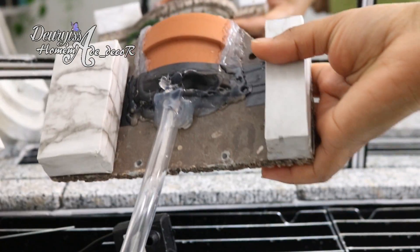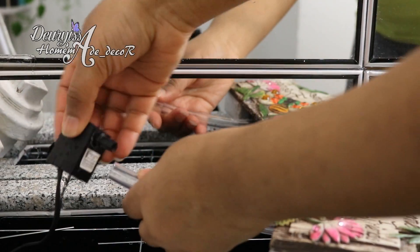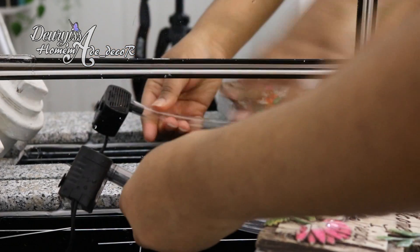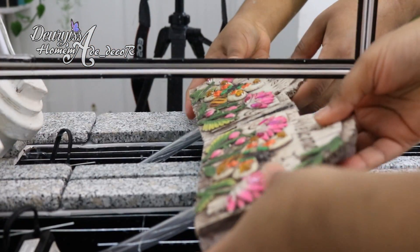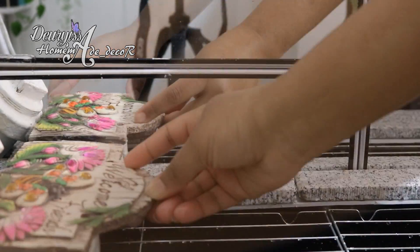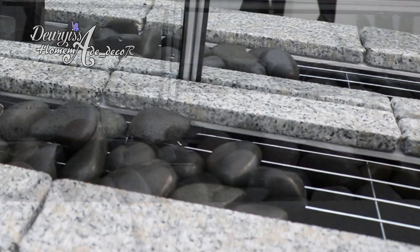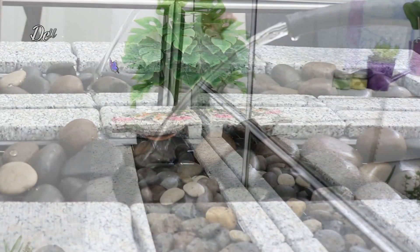Ya para decorar, puedes agregar el tipo de dispensador que quieras simplemente conectando la manguera de ambos extremos, y agregar las piedras decorativas y plantas de tu preferencia. Por último agrega el agua y disfruta de tu fuente.